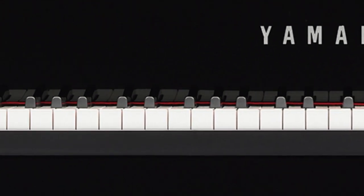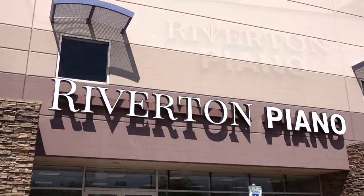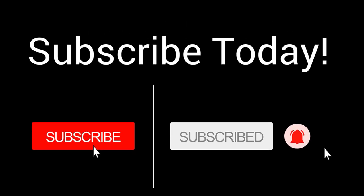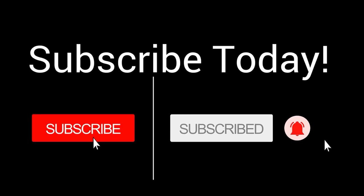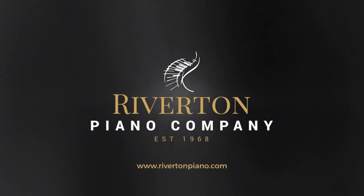Click the link below and purchase your Yamaha N1X Hybrid Piano today, or visit a Riverton Piano Company store and experience one in person. We can't wait to wow you. Thanks for watching this video, and don't forget to subscribe so you won't miss the great stuff we have coming your way. Click the bell so you're always in the know at Riverton, and let us know what you think of the incredible N1X in the comments below. May the love of music lead you to life's greatest joy. We'll see you next time.